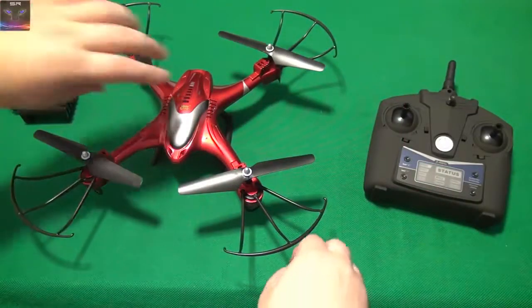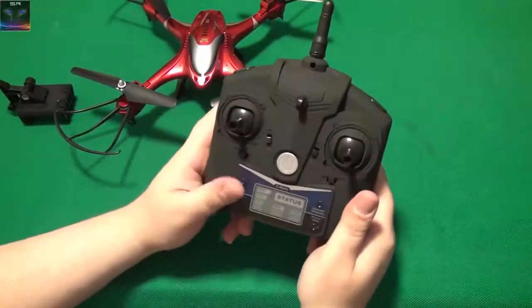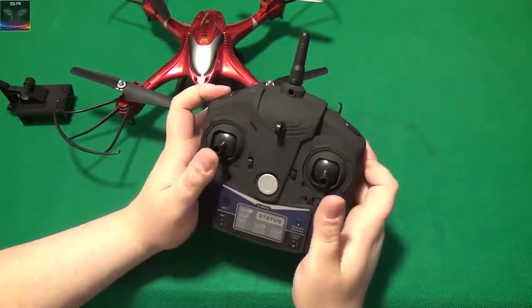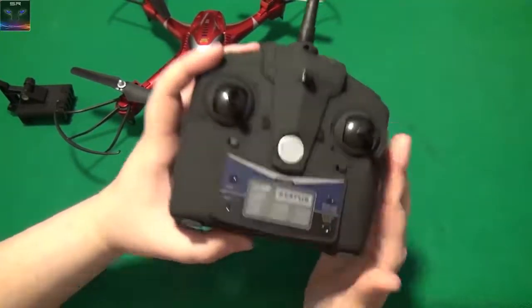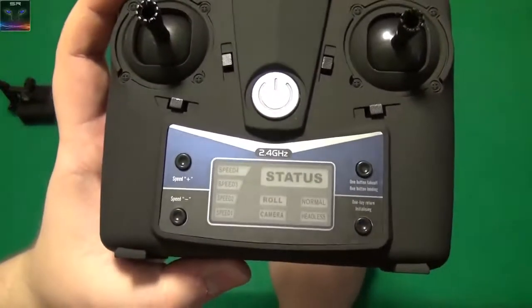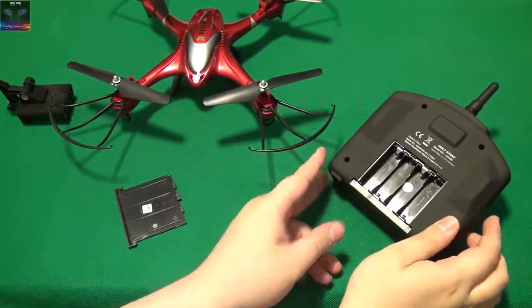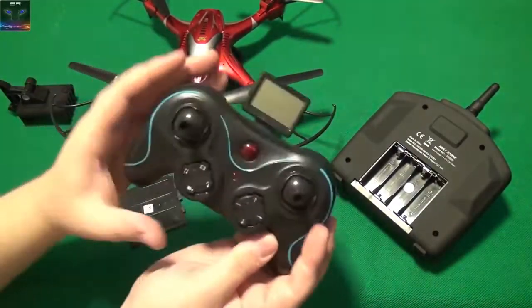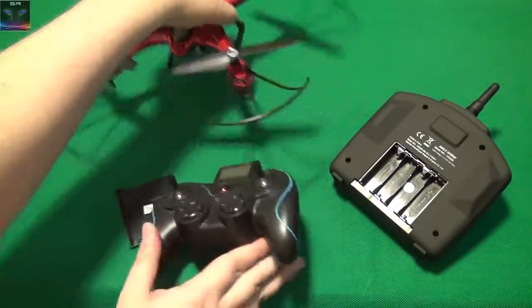So here we are, everything's connected. The controller has really nice rubberized material — I really like this. Unfortunately it doesn't come with batteries. It has all the speed controls and buttons on it. It takes 4 double-A batteries. This is actually the controller for another Holy Stone drone — let's see if it connects. I don't think it does, but let's try anyway. Yeah, of course it doesn't. I just had to see.